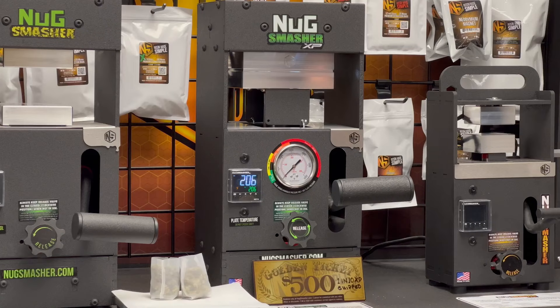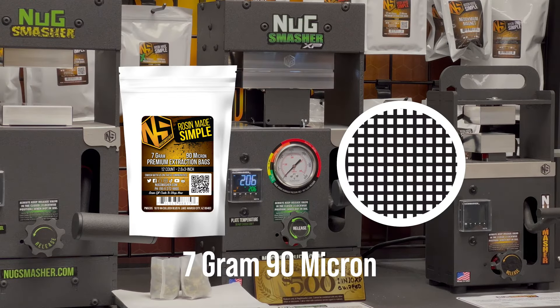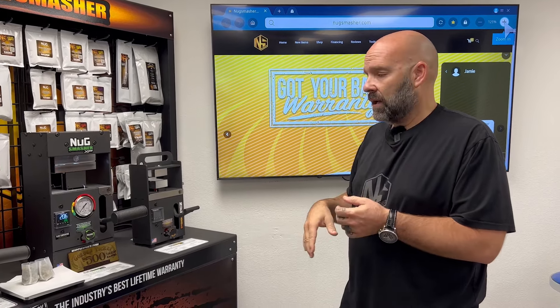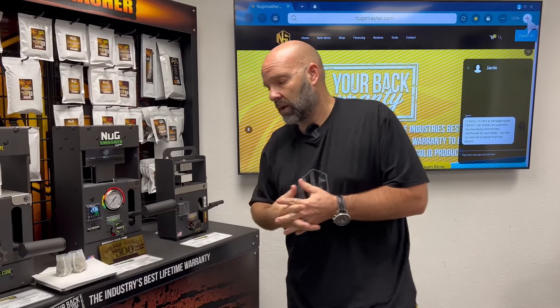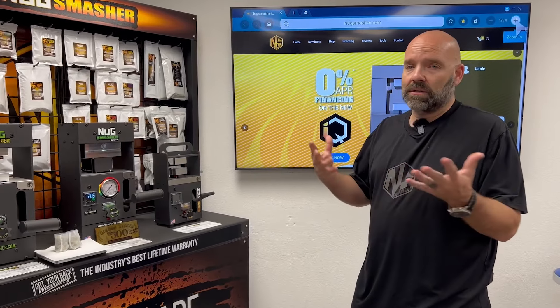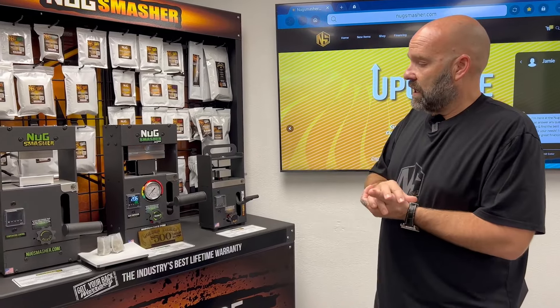We have two 7-gram bags packed right here with 7 grams of flower each. I personally like flower rosin for the terpene profile and the smoke flavor. I know there are more lipids and fats in it than hash rosin, but personally from a taste standpoint that's what I prefer. I like hash rosin too — I'm not biased against it — I just prefer flower rosin. That's what we're doing today.